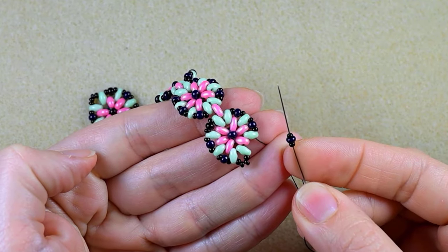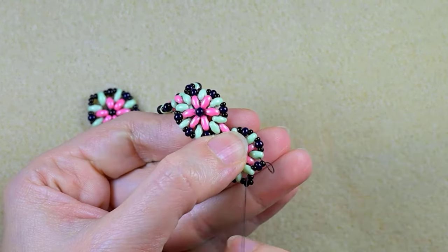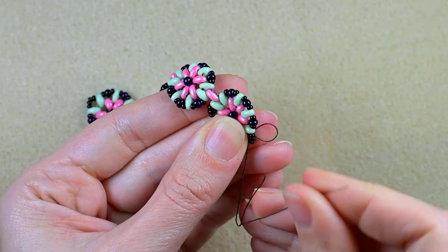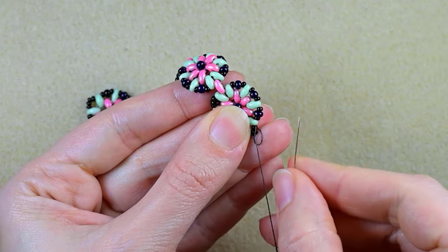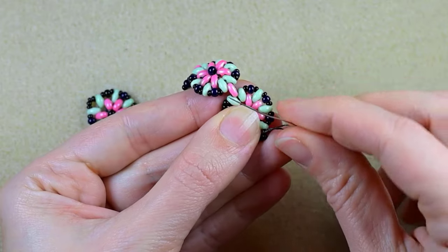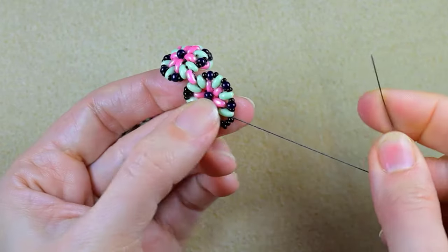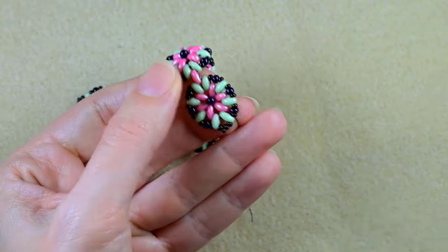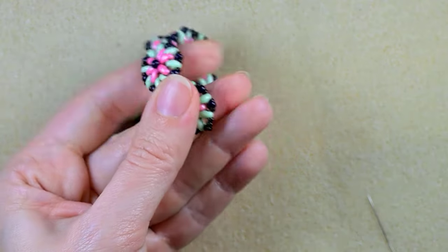Here I am where I need to add my last 11/0, 8/0, 11/0. Now I want to make a knot and cut my thread — going twice through the loop I've made and pulling. It's a little bit difficult because my thread is almost over. I go through some beads in any direction and cut this tail thread.